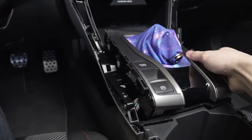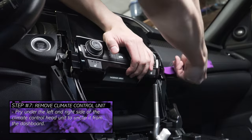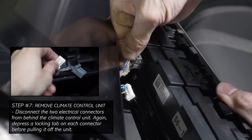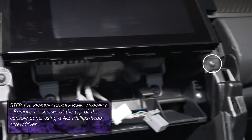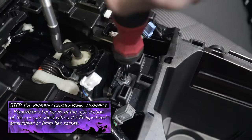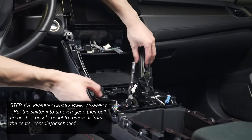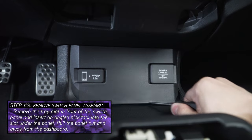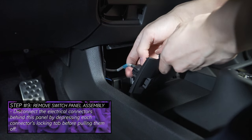Pry under the front of the shifter surround and pull up along the sides to unclip it from the console panel. Proceed to unclip the electrical connectors underneath the shifter surround by first depressing their locking tabs and pulling them off. Let the shifter surround off the console panel and move up to the climate control head unit. Pry under the sides of the unit to unclip it from the dashboard. Next remove the two wiring connectors behind the climate control unit — these connectors have locking tabs to depress before you can pull them off. Locate the two screws at the top of the console panel and remove them using a Phillips screwdriver.